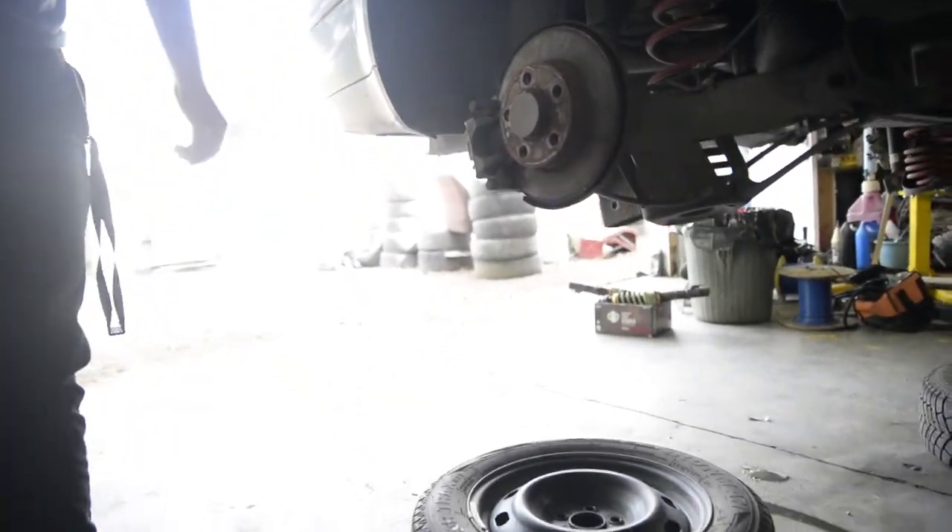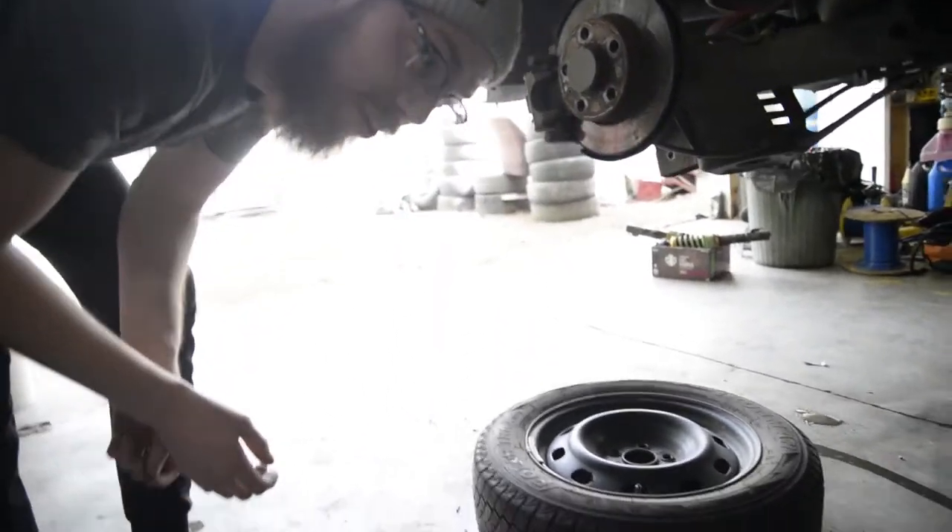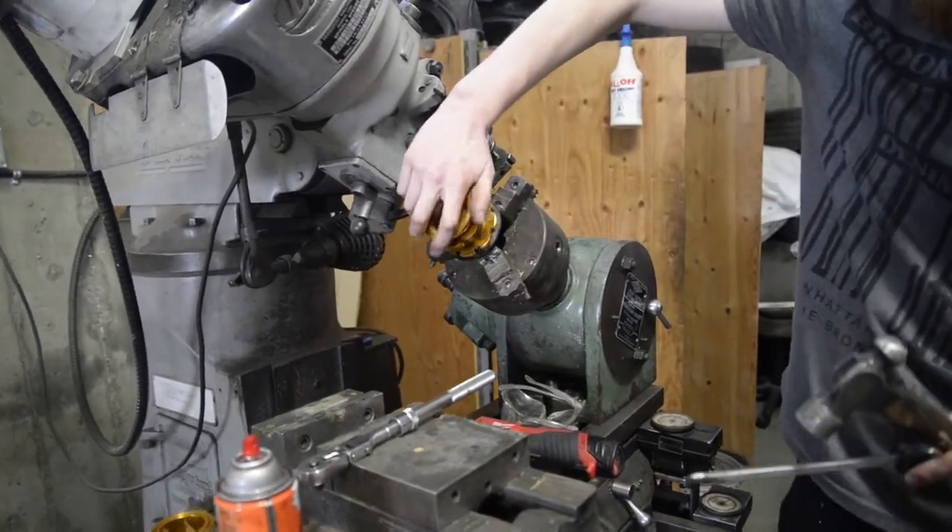Beware of bumpers — they bite backs. We have a hoist, we can lift this up a little bit. Where did that nut go? It's somewhere down under the compressor. Okay, that's fine, we'll get it later. Right about there? Close enough? Sure.